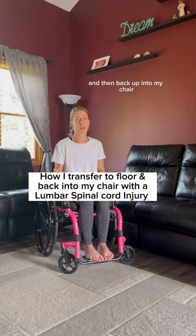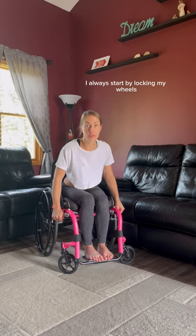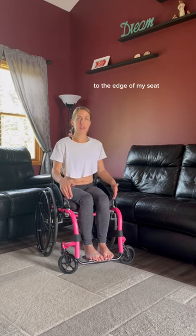I transfer to the floor and then back up into my chair. I'm going to show you how I do that right now. I always start by locking my wheels and then I'm going to scoot myself to the edge of my seat.